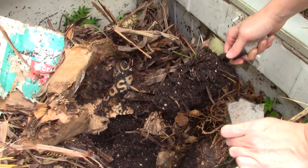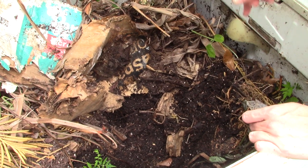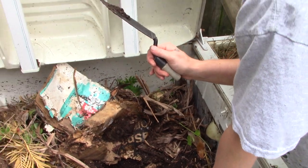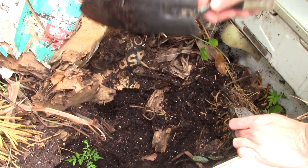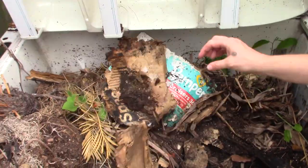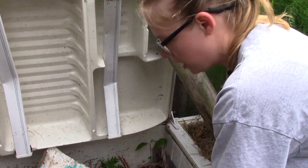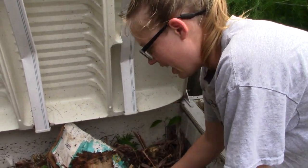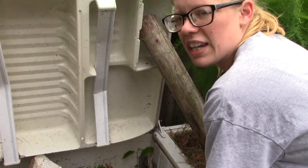Moist but not drowning. If you realize your top layer about six inches down is dry, it needs a good watering. This one is about a month old, give or take. I completely emptied it, put in leaves, cardboard, a little soil in the bottom, and then two or three decent-sized pots of soil. Look how much they've already broken down — that's crazy! And it doesn't have to take longer than that.